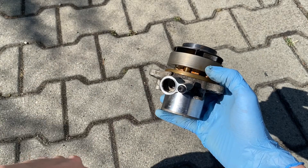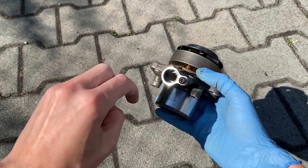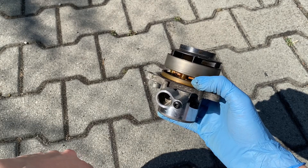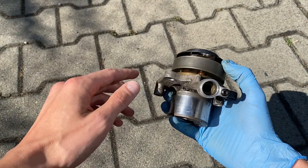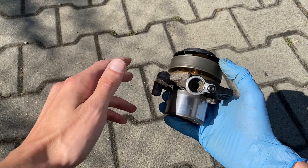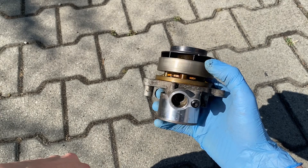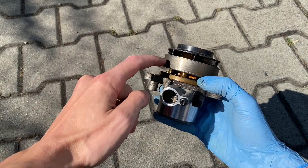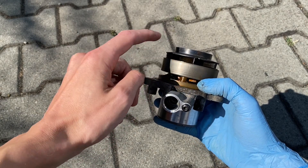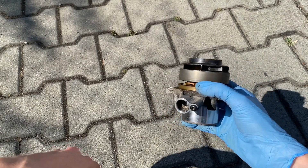I'm curious if you can just remove this valve or disconnect it to keep the shutter permanently in the open position - this would have the same effect as replacing the pump with an aftermarket one without the shutter, as long as you can confirm the original shutter is not stuck in the closed position. That's it for today, thank you for watching. Give me a thumbs up if you liked this short video and see you soon.